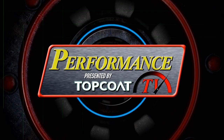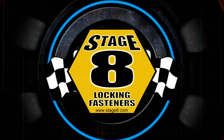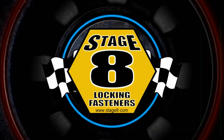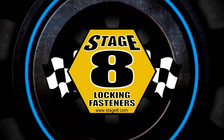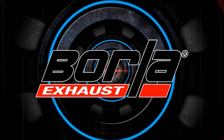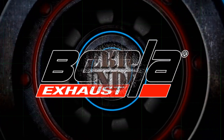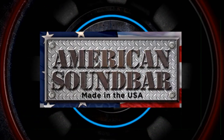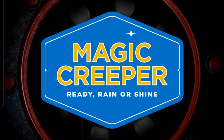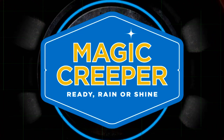Performance TV presented by Top Coat is brought to you by Stage 8 Fasteners, home of the world's best locking header bolt. Locking kits now available for all turbo applications — go to Stage8.com. Borla, the world's most winning exhaust. American Sound Bar, American made, veteran owned. And by Magic Creeper, the most versatile creeper ever.